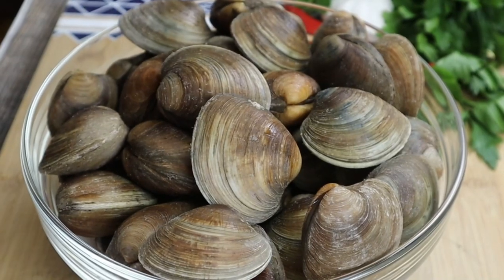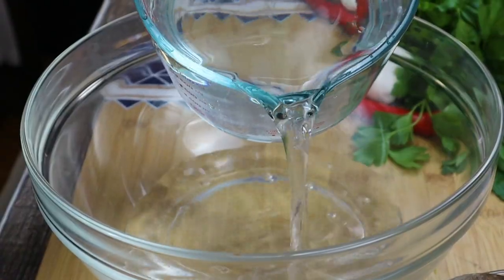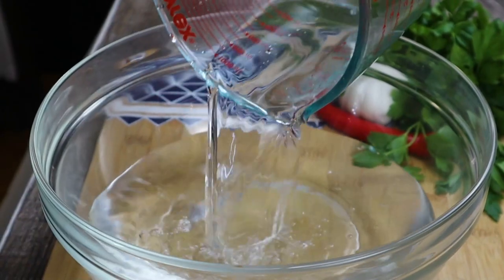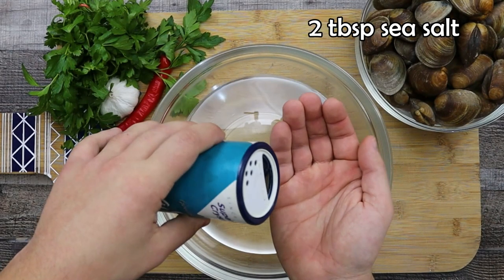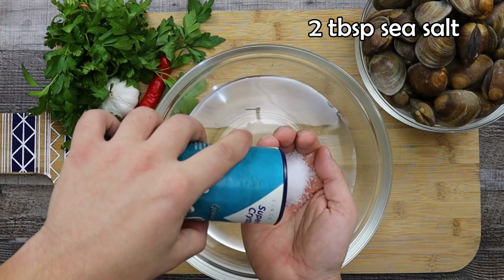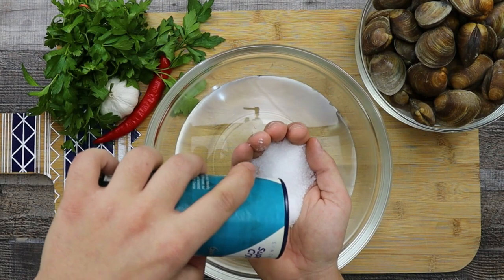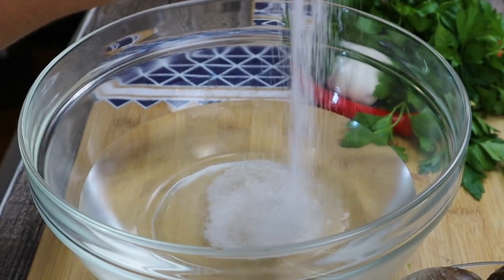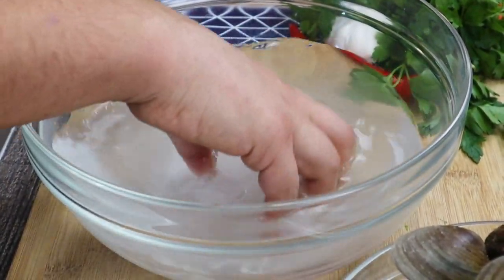I'm using 5 pounds of little neck clams. Soak them in cold water with 2 tablespoons of sea salt for about 4 hours. This is the best way to clean the sand and dirt from clams. You can prep it like this: wake up in the morning, soak the clams in salted water, wait 4 hours and they are ready for lunch. Or soak them in the afternoon at 1 o'clock so they will be ready for dinner.